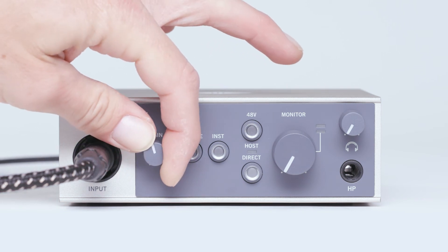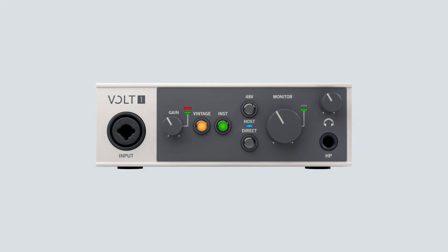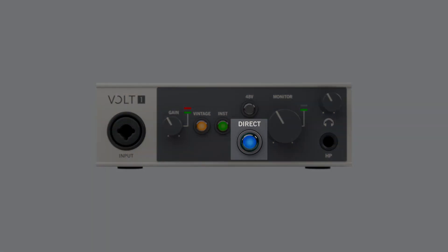Use the input gain knob to adjust the signal to the desired level. To monitor the input signal through the headphone or monitor outputs instead of through an audio software, make sure to enable direct monitoring on Volt. Check out the video titled Direct Monitoring Explained for more info.